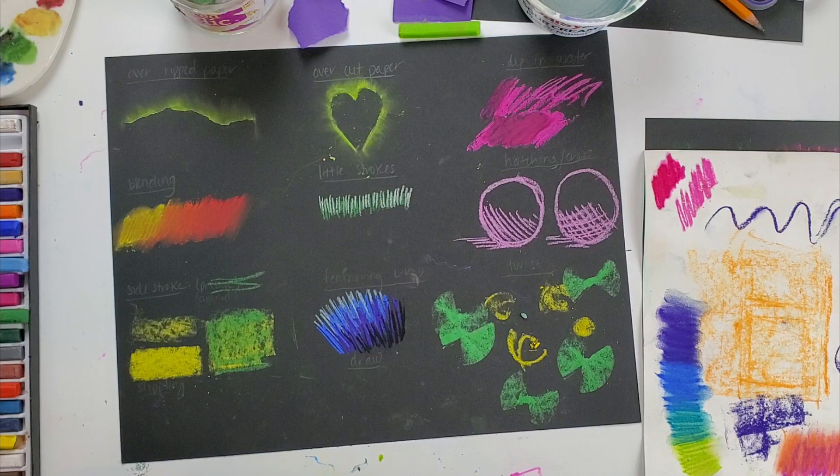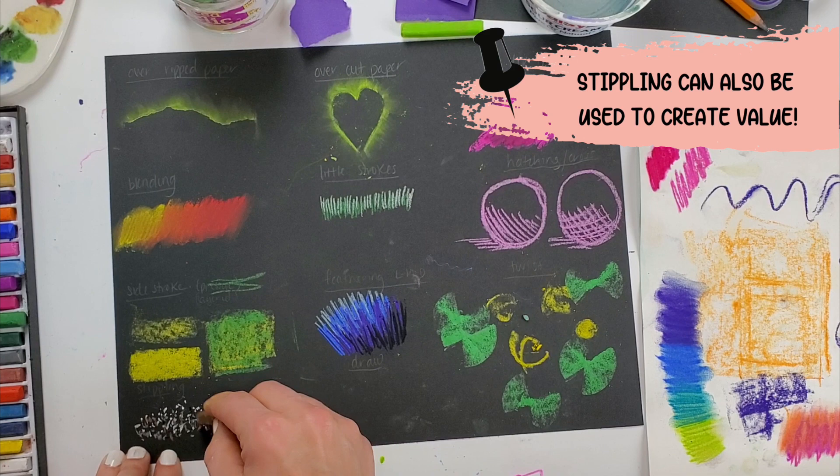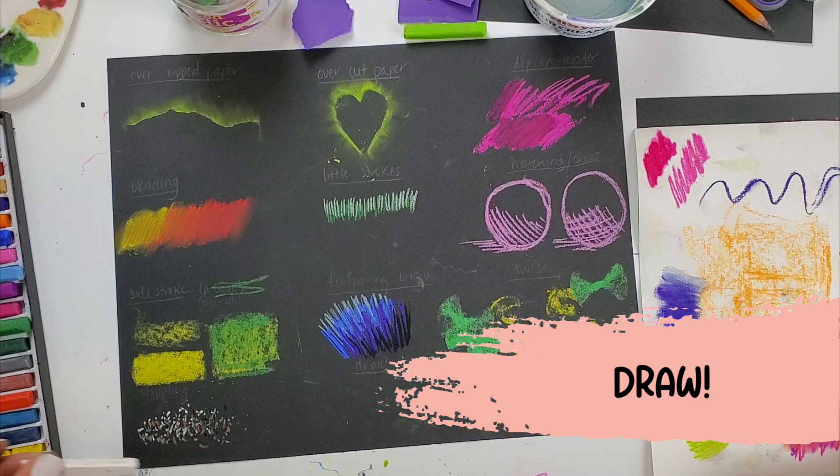Next I have stippling — that's using little tiny dots to create texture. Pebbles by the beach, sand, rocks, all sorts of things that you can create just by using little tiny dots or stippling.